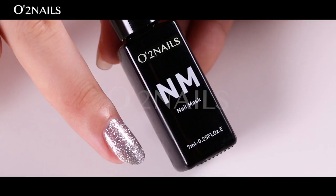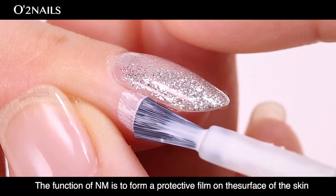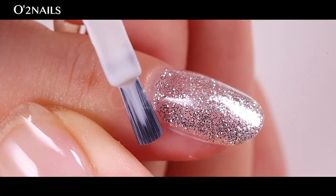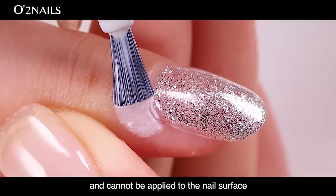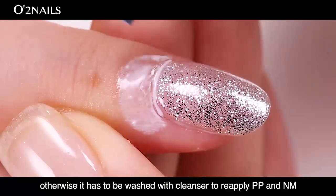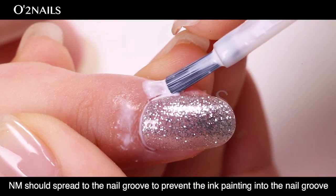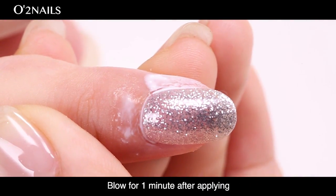Apply nail mask (NM). The function of NM is to form a protective film on the surface of the skin so that the ink will not be sprayed on the skin. Apply it thicker. NM should be applied to the skin of the nail back edge and cannot be applied to the nail surface. Otherwise, it has to be washed with cleanser to reapply PP coat and NM. When brushing the nail roof, NM should spread to the nail roof to prevent ink from getting into it. Blow for 1 minute after applying.